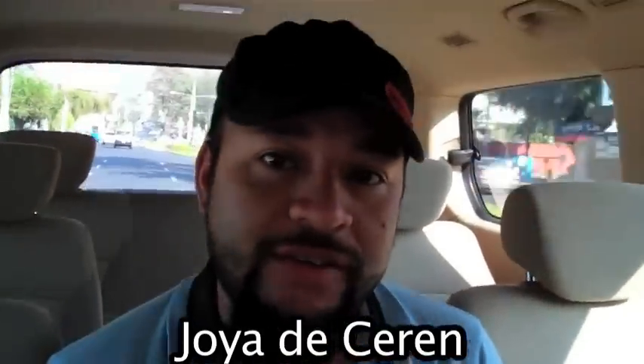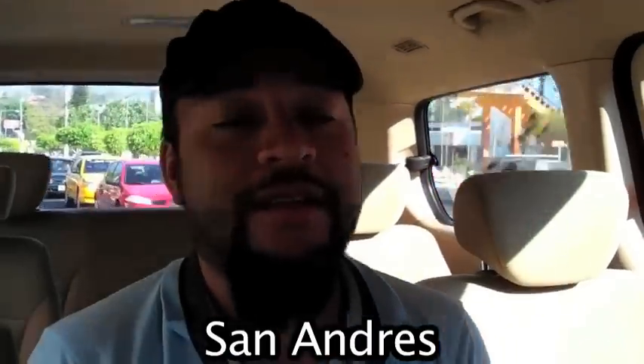Good morning world! It's 8:30 a.m., February 23rd. We are right now leaving San Salvador, headed to three Mayan archaeological sites. Benjamin, what are the names of these sites? First we're going to visit Joya de Cerén — that is a Maya village. It's the only place in Mesoamerica where you can see how regular people used to live. Usually you go to the big cities with pyramids, but here you can see everyday life. Then we're going to visit a city with pyramids called San Andres.